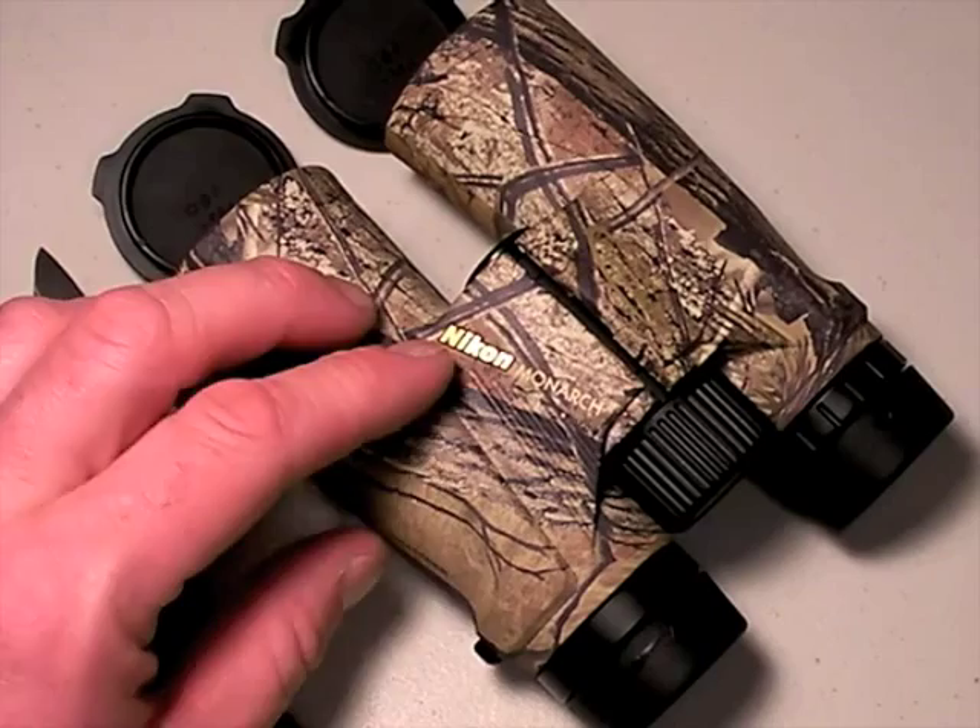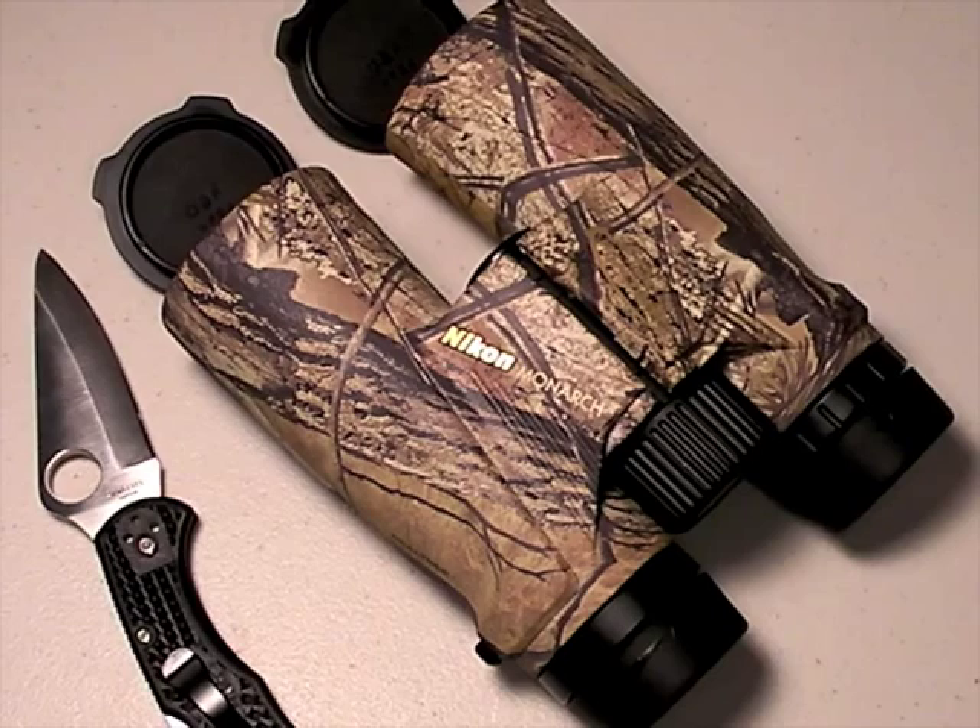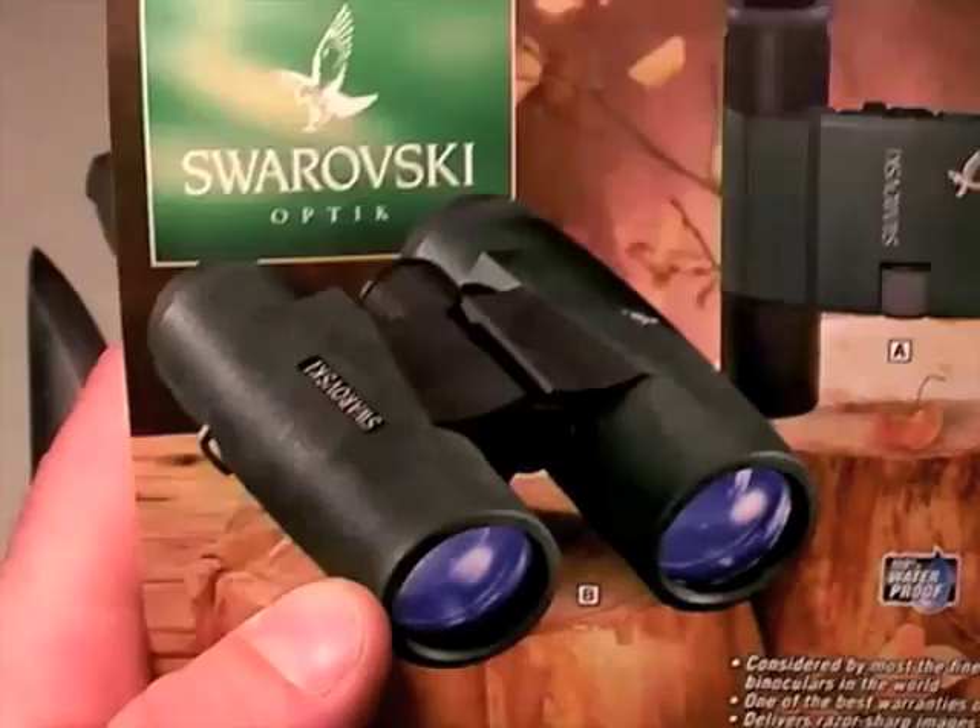Now if you're an optics enthusiast and that's what drives you in life, maybe $300 isn't enough — maybe you need to pull the trigger on some Swarovskis, kind of like these ones running around the $2,000 range. They're excellent — I love Swarovskis, they're awesome — but I don't have money for that, nor will most viewers watching this video.